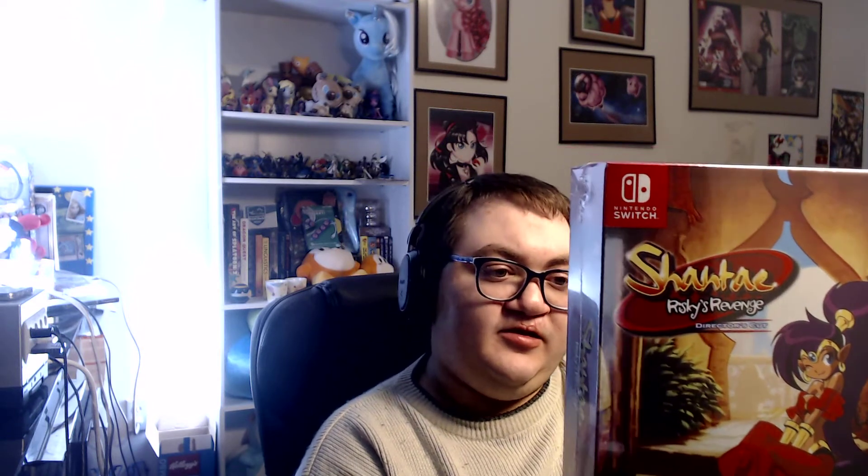And then next up, we have Risky's Revenge Director's Cut, still in the box. Very much a nice looking box. It's also holographic. Unfortunately, no transformations on the back, but still looks very good.